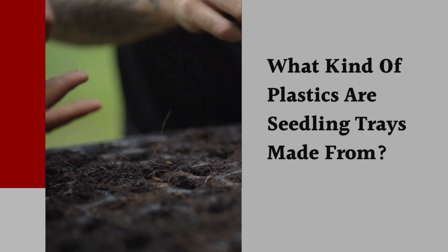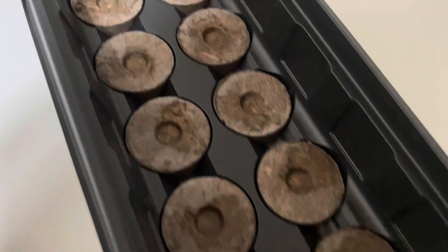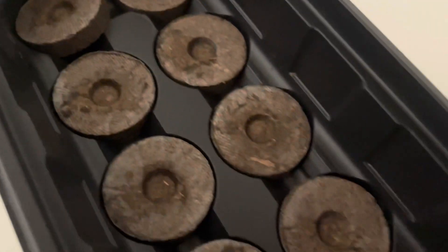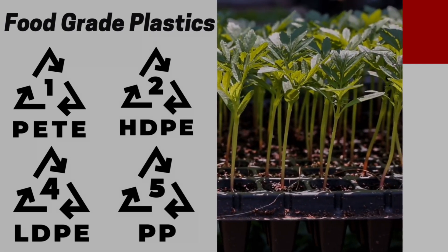The first question we have to ask is: what kind of plastics are our trays made from? The two most common trays you'd find are the peat pod style and the plastic plug style. Unfortunately, the plastic plug style doesn't really have a visible recycle number - it's kind of blocked out, which is insane. So I actually don't know the recycle number on that one. The Jiffy pod is a number six. We're looking for that little recycle symbol and the number inside it. I'll put on screen which ones are the food-safe ones - essentially, food-safe plastics are considered less likely to break down quickly and end up in our food system.